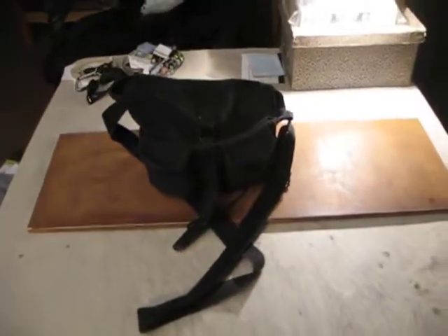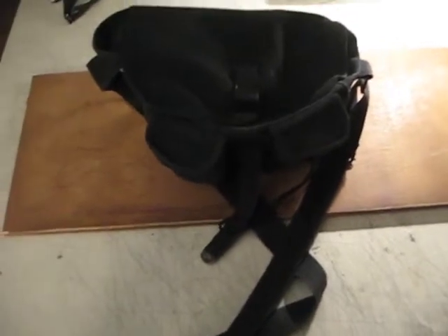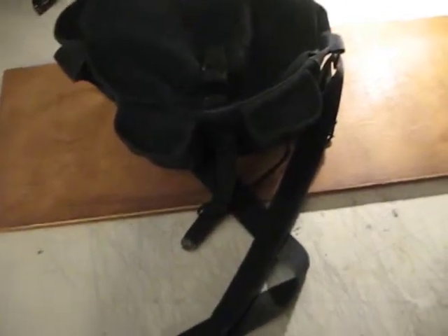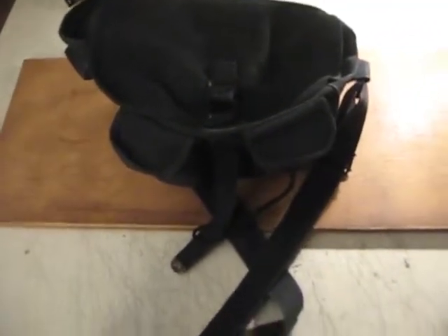I thought this might be amusing. I'm getting ready to head out on my evening walk and figured I'd show you the contents of my drone zone pack that I take with me on every excursion out. It's really just an exercise walk, but this has been kind of a fun diversion.